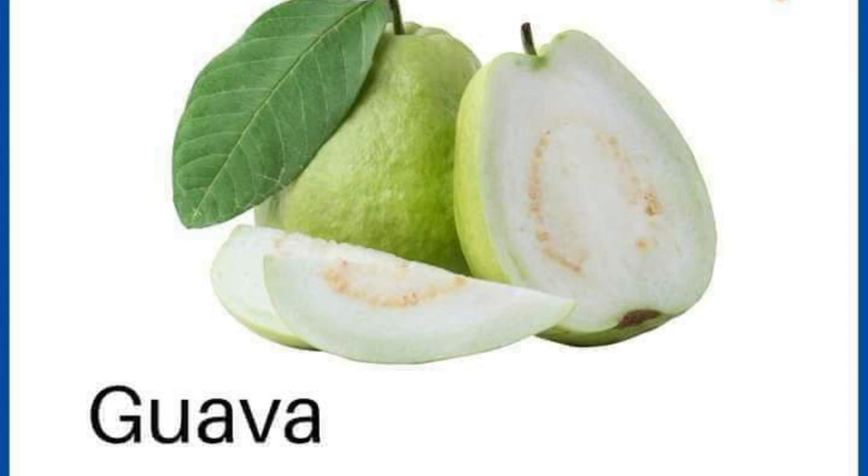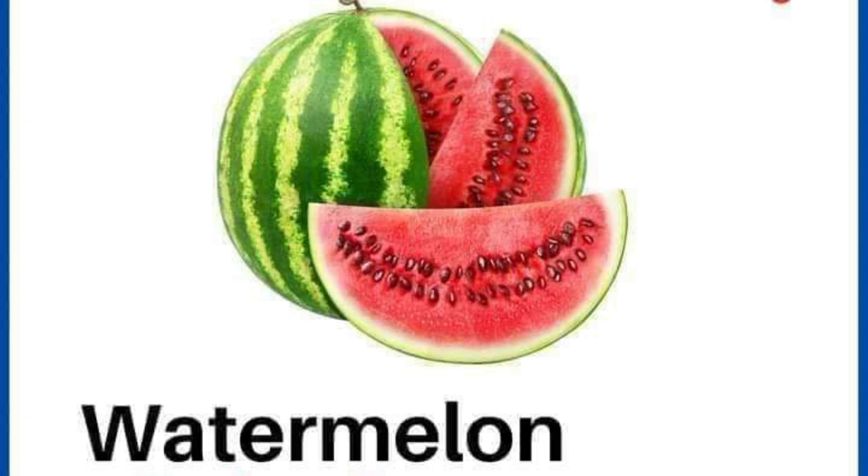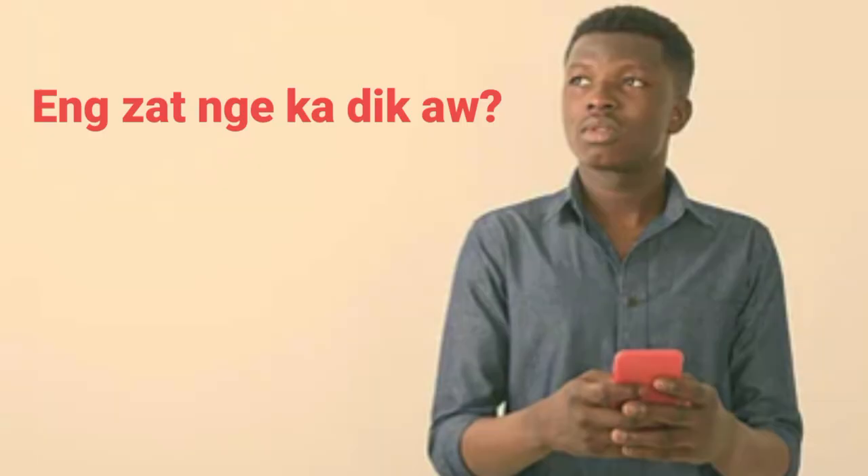Pomelo, pomelo, pomelo. Guava, guava, guava. Here we go — two, one — watermelon, watermelon.